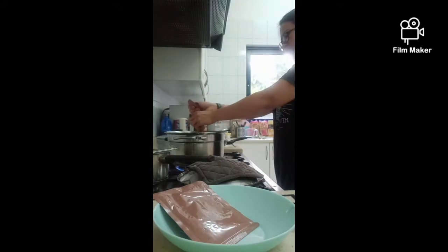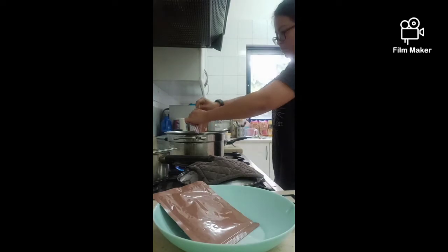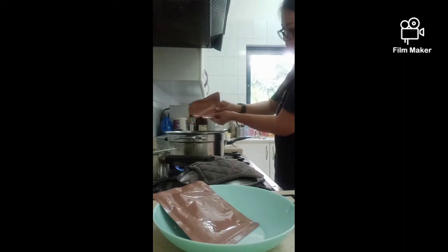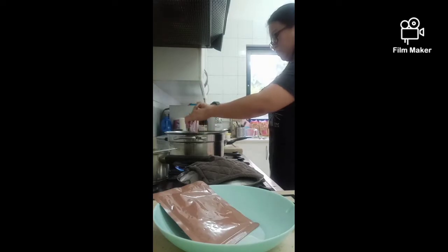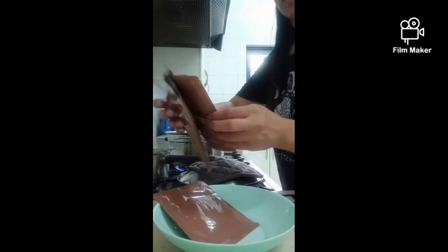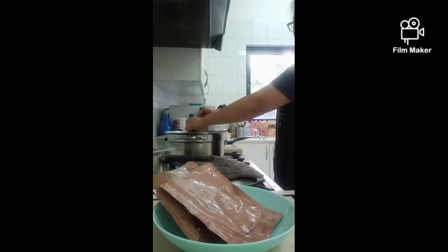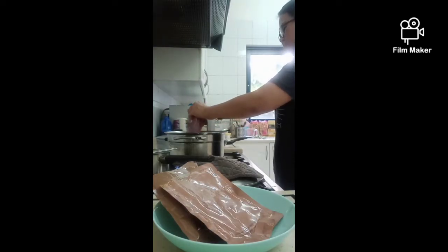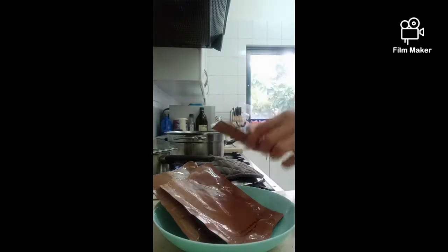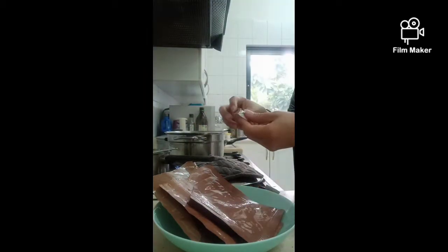We also add the chili sauce and a kind of special sauce — there's a chili sachet inside the laksa packet. I also add one cube of Knorr chicken stock cube.